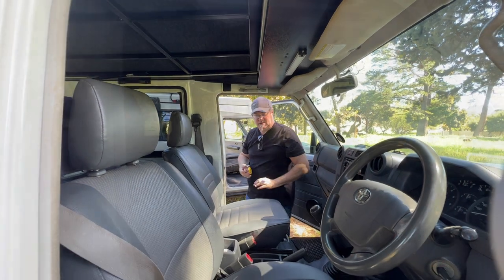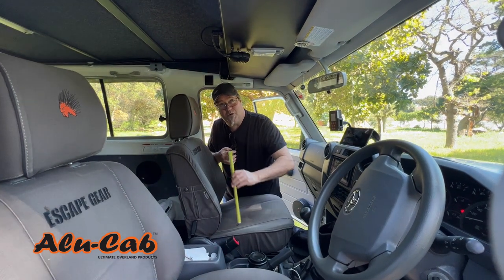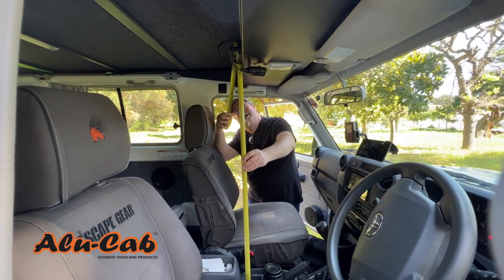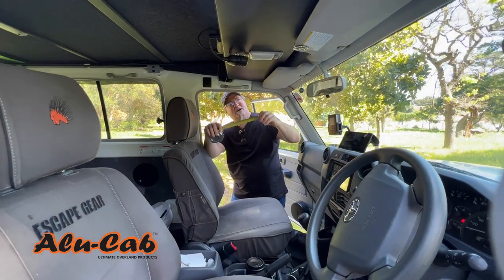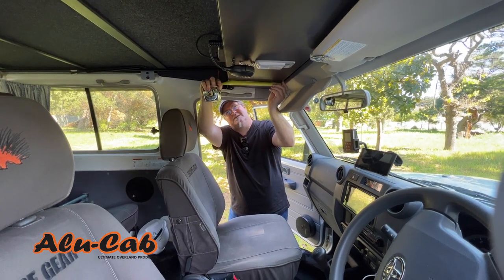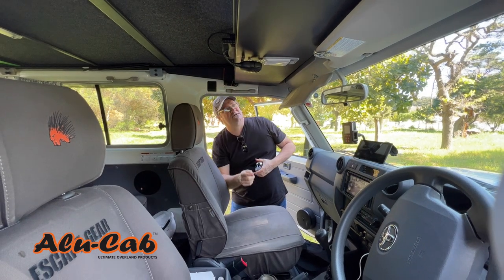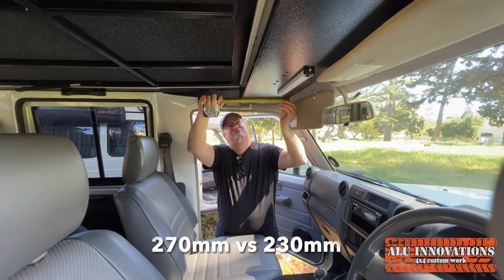The parcel shelf on the Hercules pulls over a bit more, so moving the cup holder gives us an underside measurement of 1.160m. Checking the parcel shelf depth on the Hercules: it's 270mm deep, which lines up pretty much with the outside edge of the handle. Going to check the Kronos parcel shelf depth: it's 230mm.